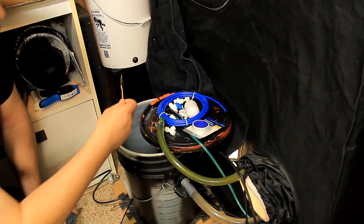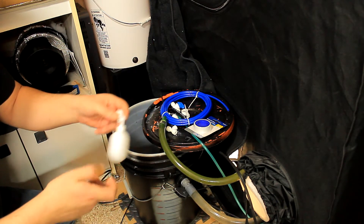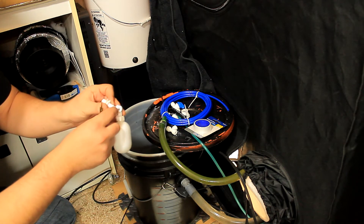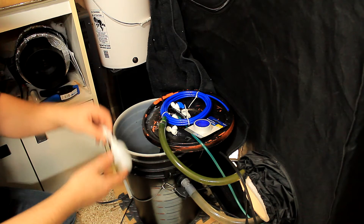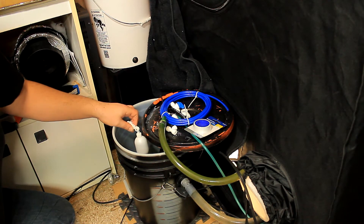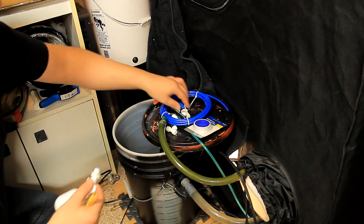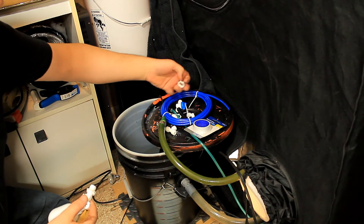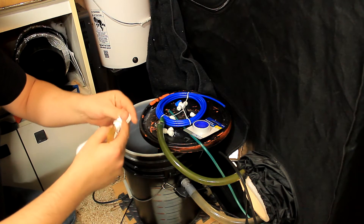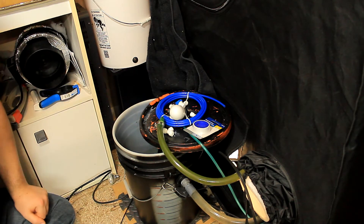We're gonna drill a hole in this bucket. The cool thing about this specific plunger is you can adjust the screw and it can go up or down, so you have quite a bit of movement for placement. Even if you put it a little off from where you want it, it doesn't really matter because you can adjust it. This here is kind of like a bulkhead fitting — it goes right through the bucket with a fitting on each side to hold it nice and tight.